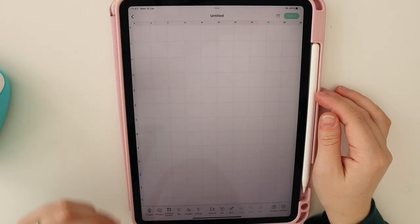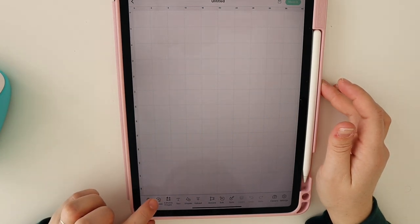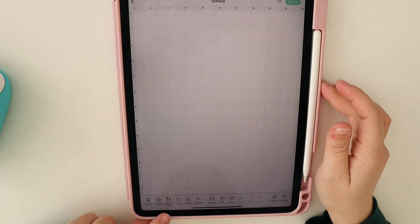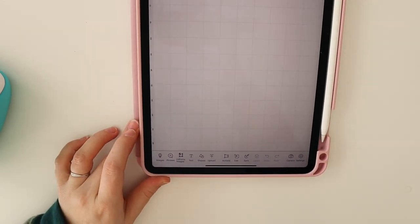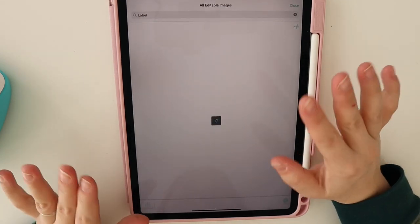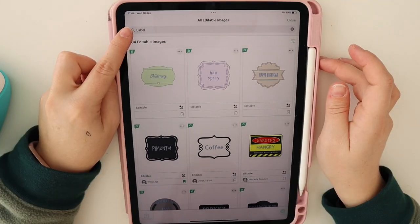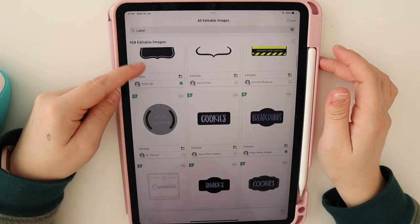You can do these projects with the Joy, the Maker, or the Explore — what machine you have will determine what material you need, and I'll link some smart label options below. I'm using my iPad for this project and wanted to show you a really awesome new tool in Design Space called editable images, which you can see at the bottom. I'm going to utilize this tool today to create my labels.